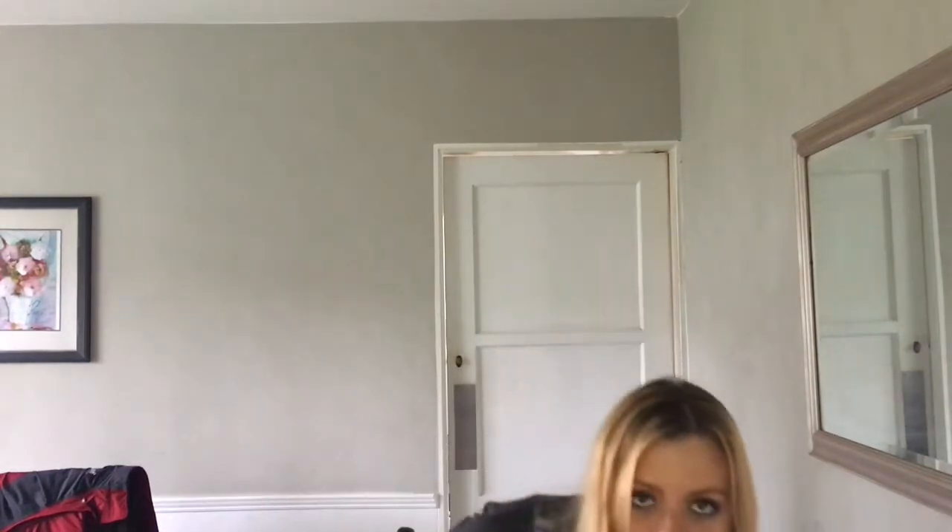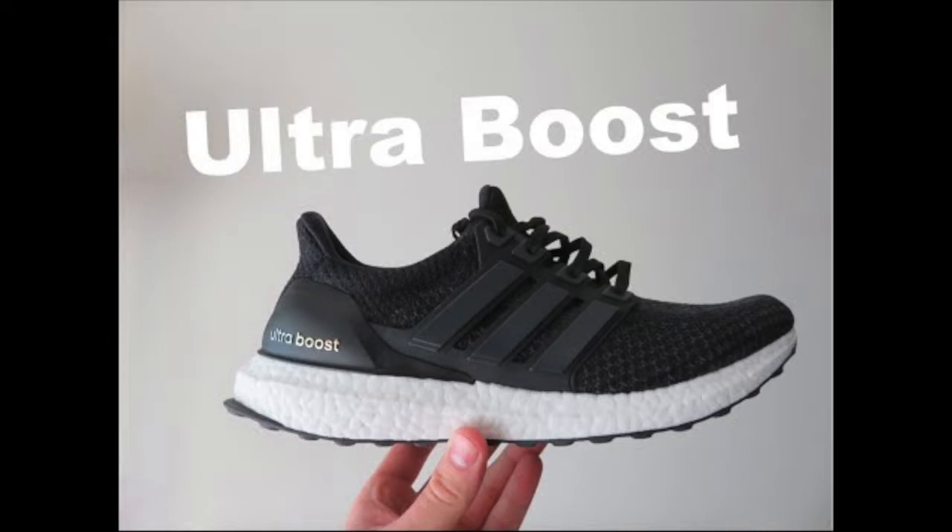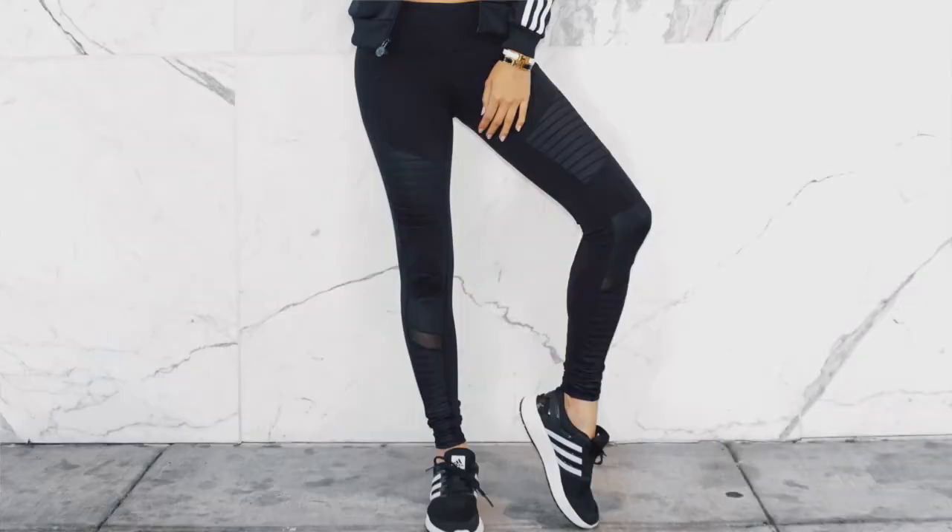The first ones I got, which I was wearing like crazy, are the black and white ones. Because you can wear these babies with anything — jeans, skirts, your workout gear, whatever. Just wear them. They're so stylish. They're meant for runners, but I use them as a casual shoe too.